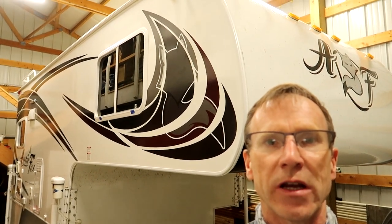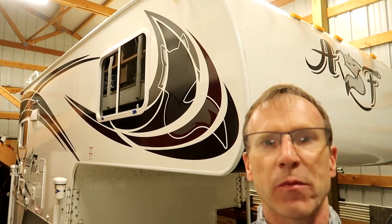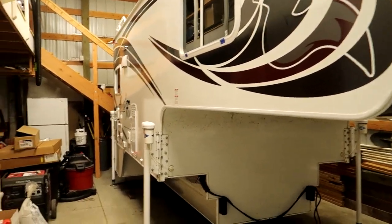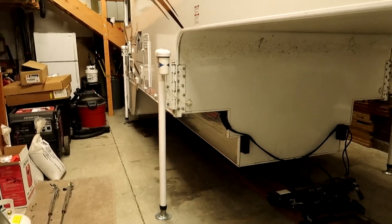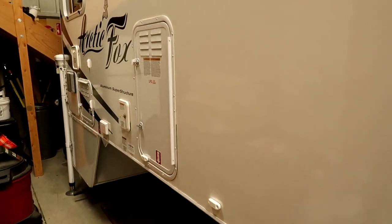Hello and welcome back. So behind me here is my 2018 Arctic Fox 992 truck camper. Let's talk about a small upgrade I did a few years ago, and then proceed to describe my latest upgrade which is related to that.